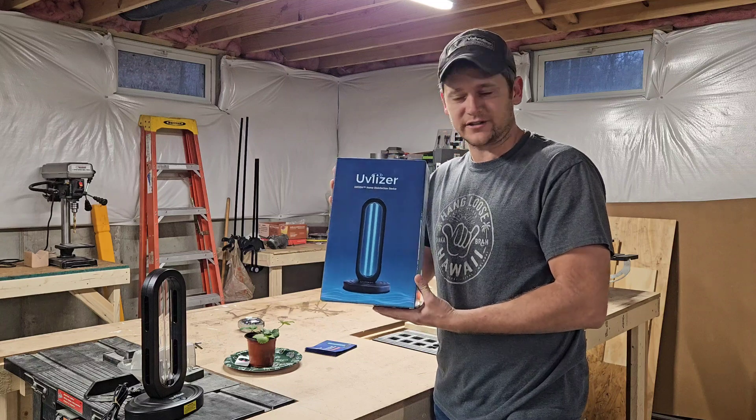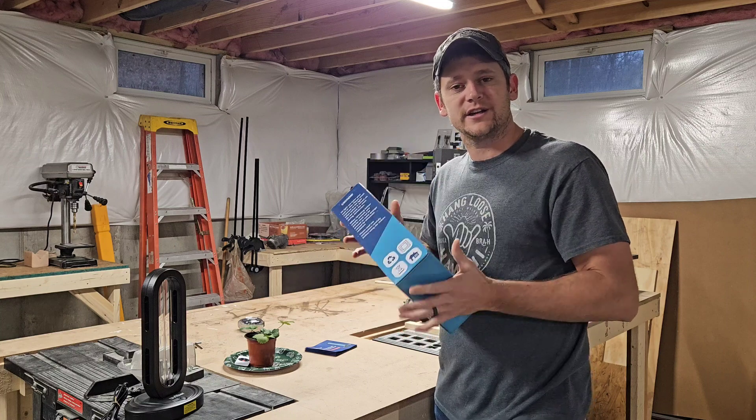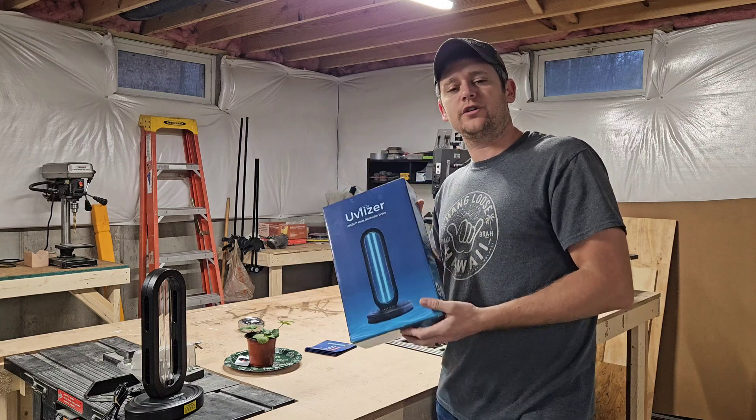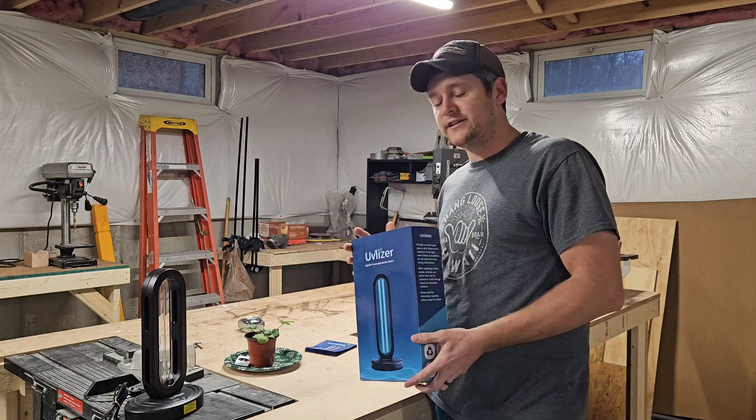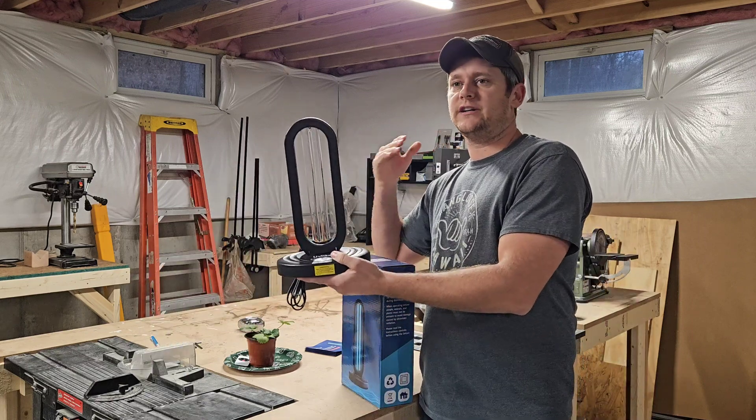I present to you the Uvilizer. So today we are doing a test on the Uvilizer, and for those of you that don't have any idea what that is, it is a UV bulb, this guy right here, that is designed as UVC.